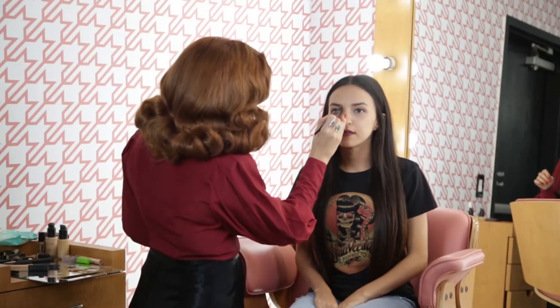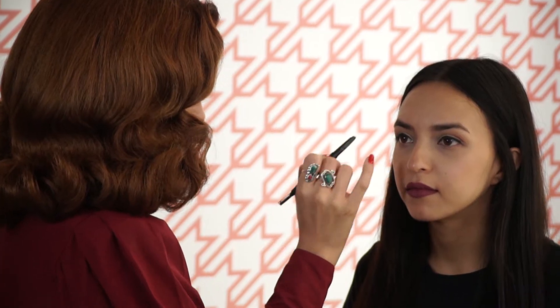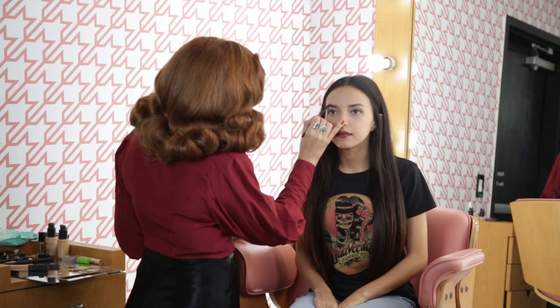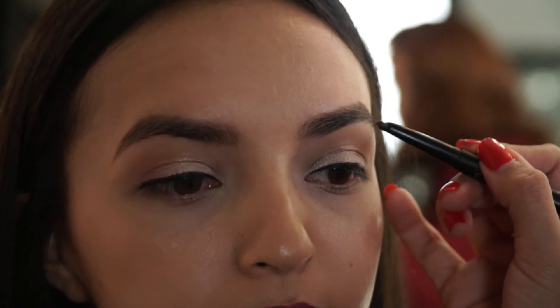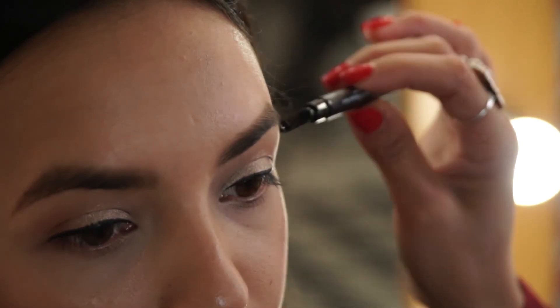Here I have Marie. We're going to use the medium brown pencil. This is great for anybody with a neutral hair color — not warm, not cool — it's a good starting point and a good first pencil if you don't know what color or shade you are. We're going to extend her eyebrows just a tad bit, not too much, because we want to blend the hairs as much as possible with the pencil without making it look too drawn in.